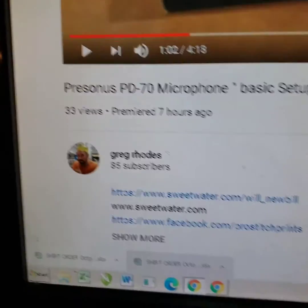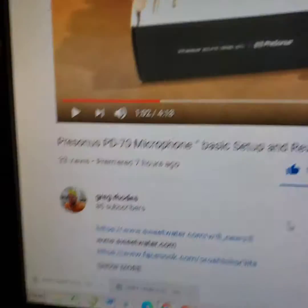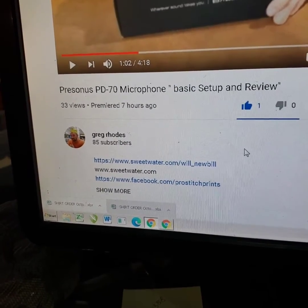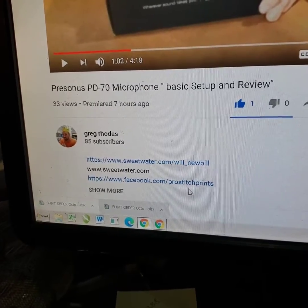It's Greg Rhodes, and he's going to start doing videos. He's the owner of Rucksack Radio — he does DJ on Z-Rock radio station, which is online. He's got a couple of Sweetwater.com links there, and then of course that's my link there to ProStitch Prince.